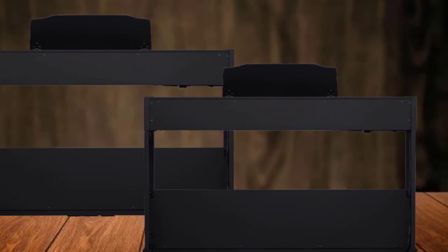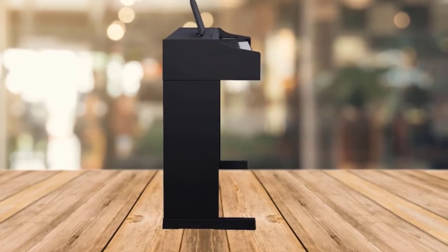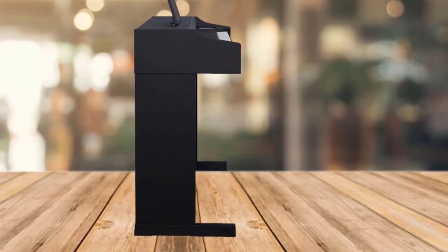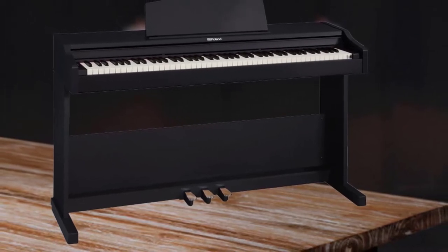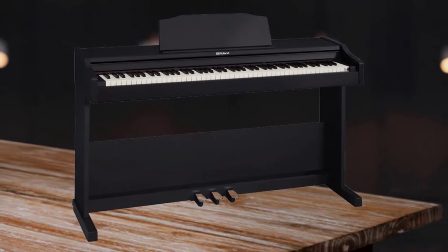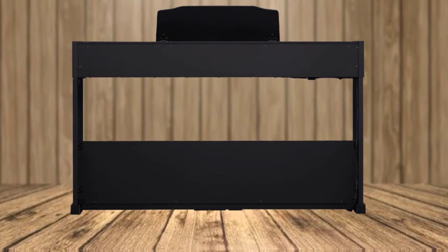The PHA-4 Standard keyboard with escapement and ivory feel provides a perfect replica of the feeling of playing a real piano, with touch sensitivity adjustment allowing for five types. Roland's SuperNATURAL Sound Technology applies algorithms to a sample of an acoustic concert grand piano, giving the FP-30 realistic and multi-dimensional long decay.